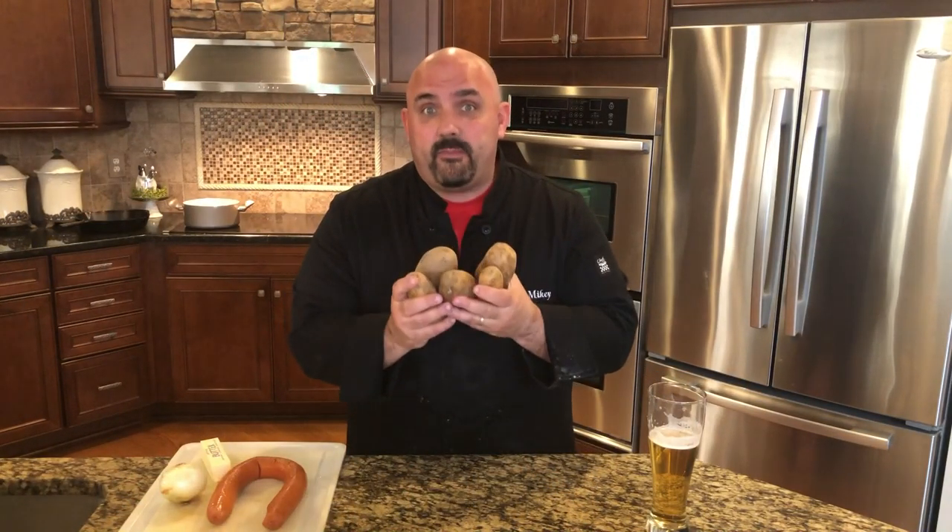I'm going to leave the skin on the potatoes. I have a pot of water warming up to a boil — I'm going to drop these potatoes in and let them boil for about 10 minutes, skin on. The reason is that once they're done boiling and soft, you can bring them out, put them in a strainer, let them cool a little bit, and that skin will slide right off very easily.